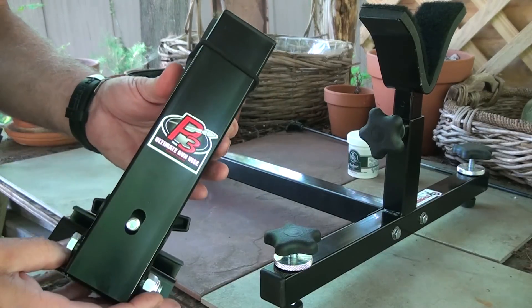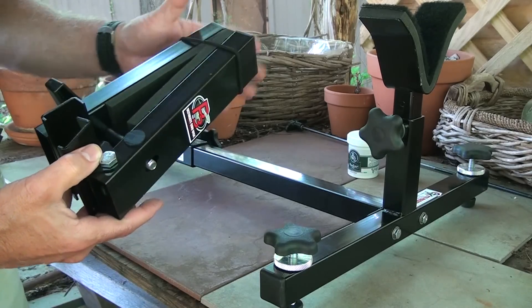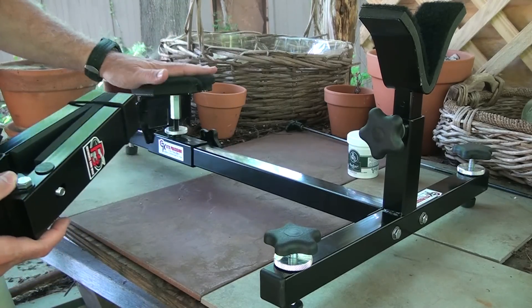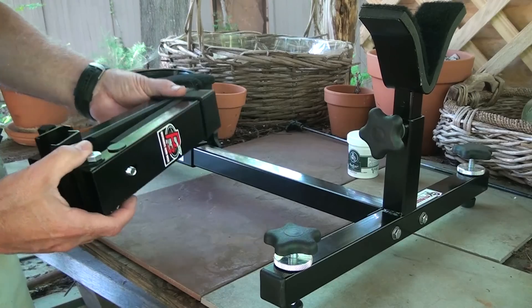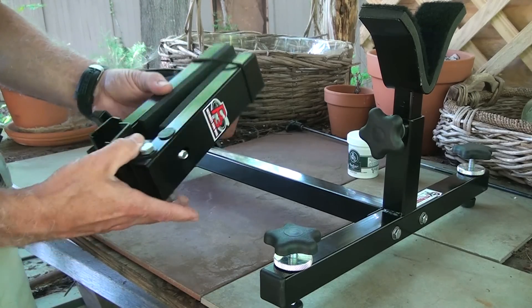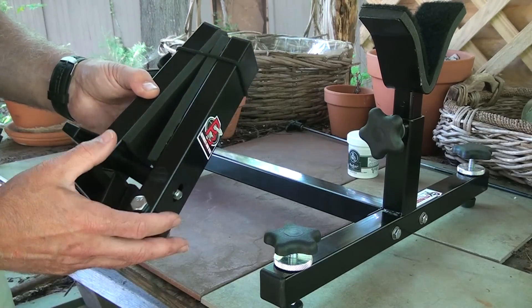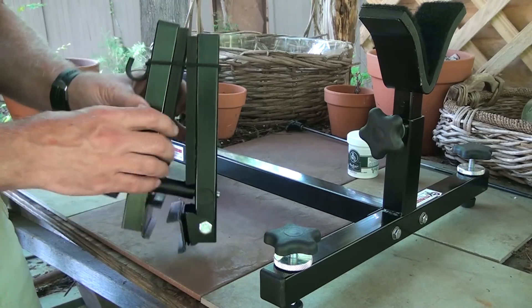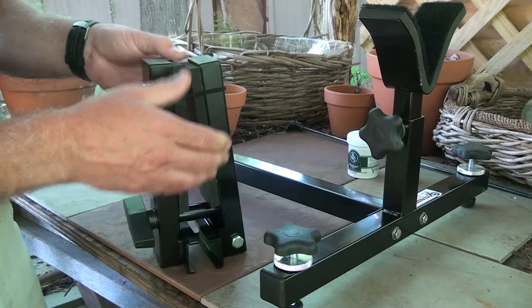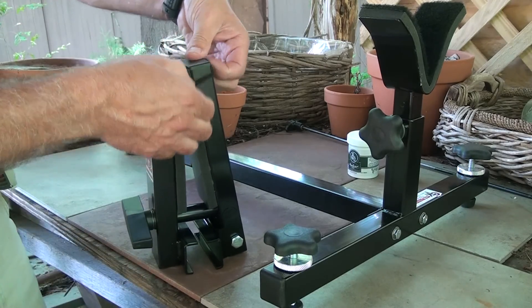They also have the P3 Ultimate Gunvise. This can be an add-on — you can buy it separately, or you can order it in place of the rest, or you can order them all together. This gives you another complete option, especially when you're working on or cleaning your rifle or shotgun, even your pistol. This will allow you to get it clamped down, and I'm going to show you how easy this is to attach.